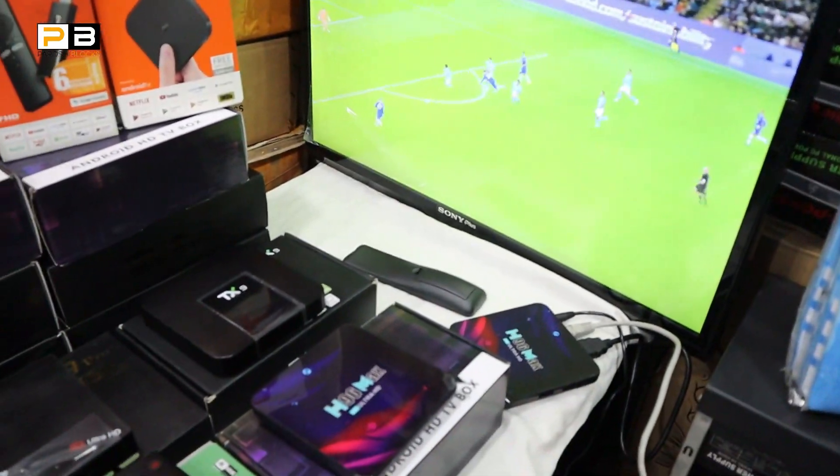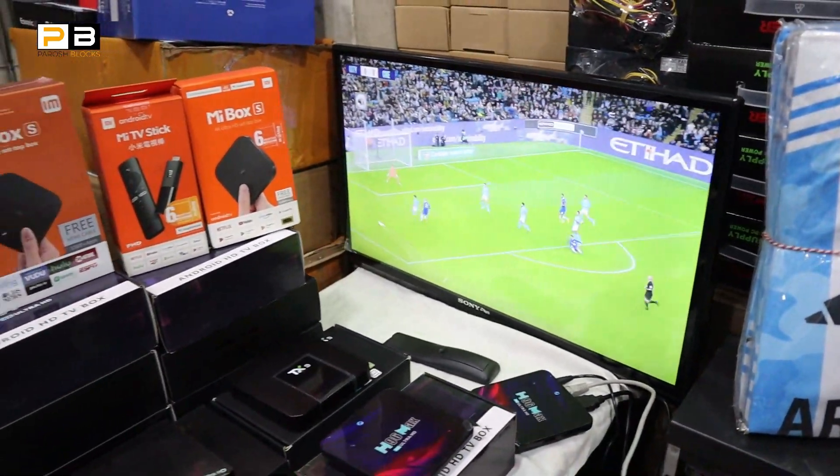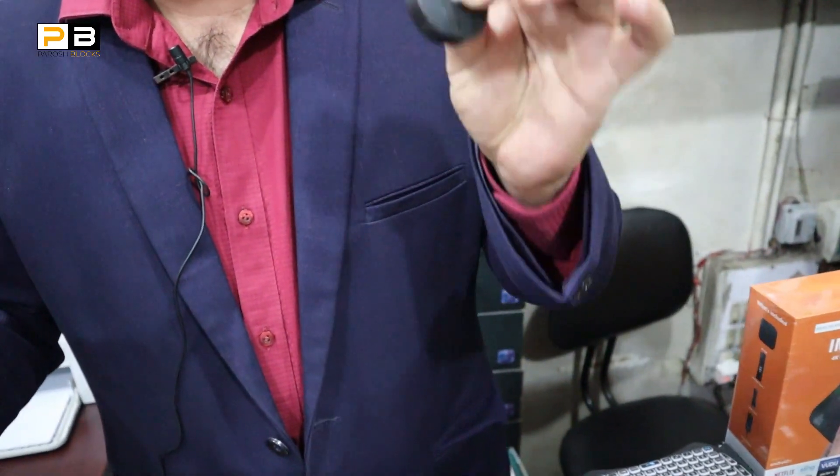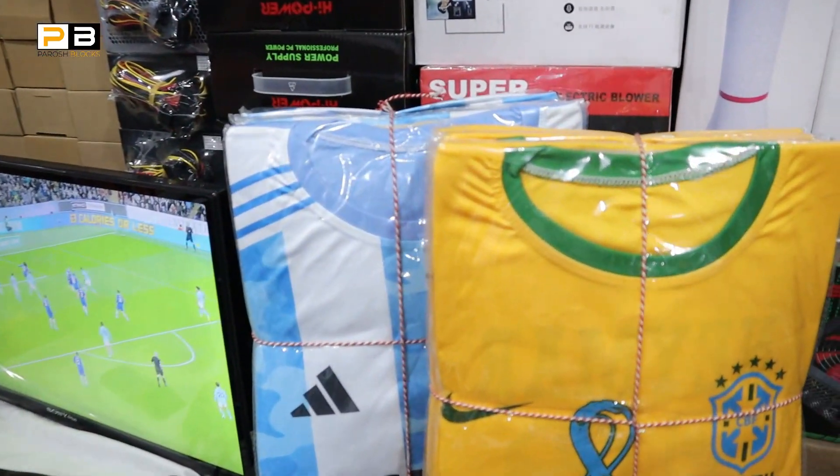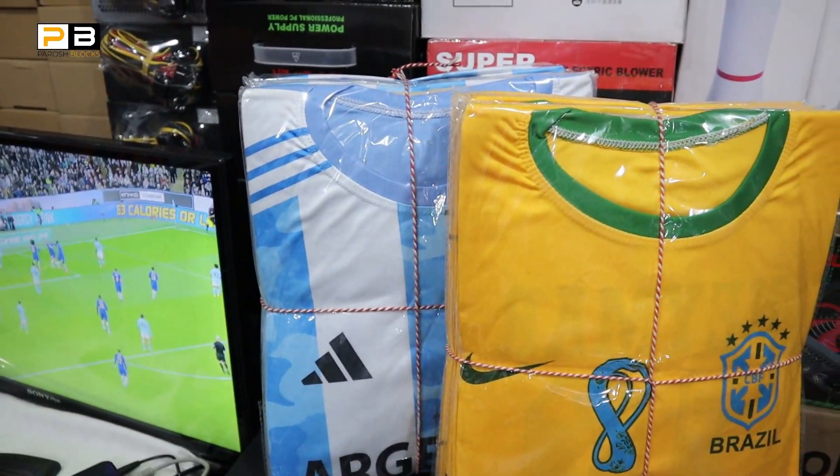If you see the channel on the second channel, you can only watch it in the next one. You can also see it with AnyCast. And if you go to Google, you can also see it. JRC is still there, you can only watch TV box.